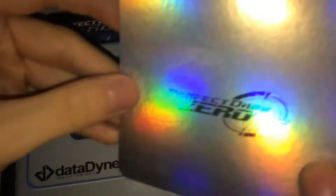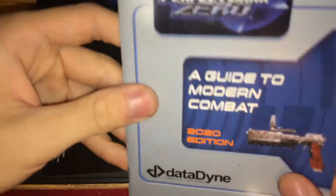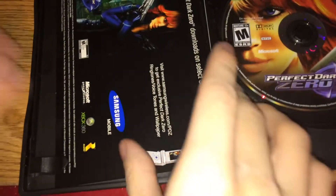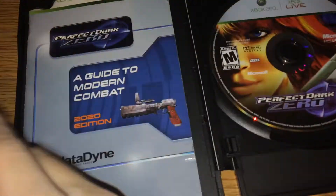And then over here, we get whatever this is — I don't know what this is. We get that. We get the guide and booklet thing. And then mobile downloads. Basically, that's all that's in here.